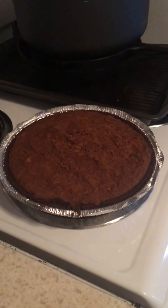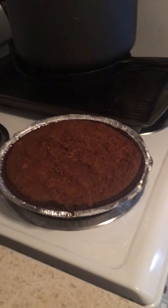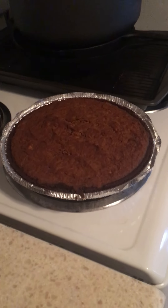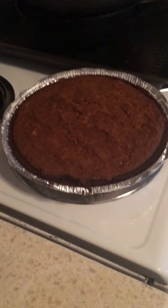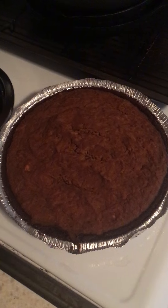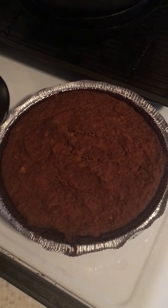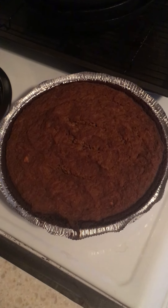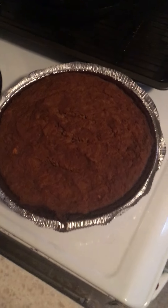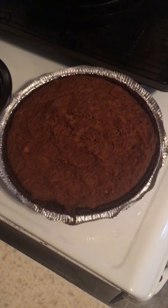Hello everyone, today it's food in the March wellness segment, and what I'm showing you is a photo of a squash pie. It's a little dark in the sense that it has a brown pre-made crust of graham crackers and no sugar.